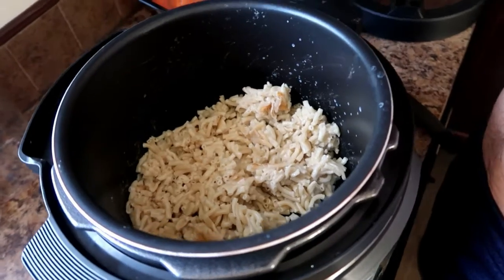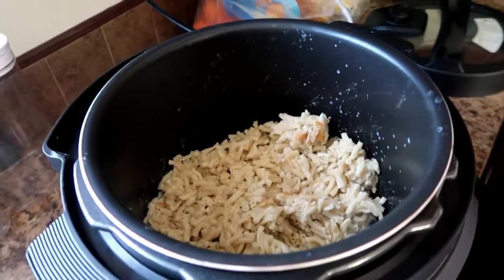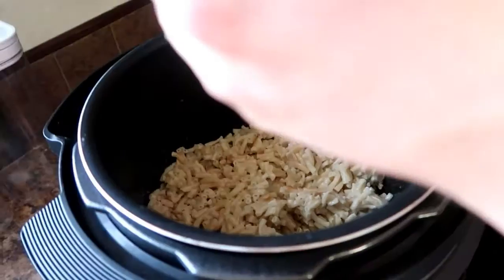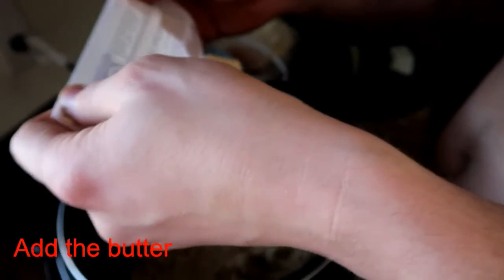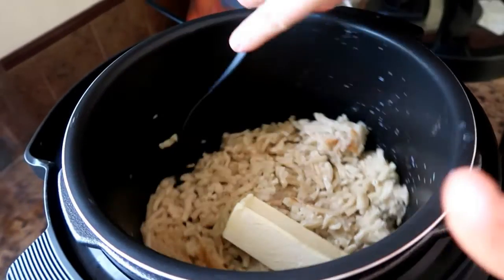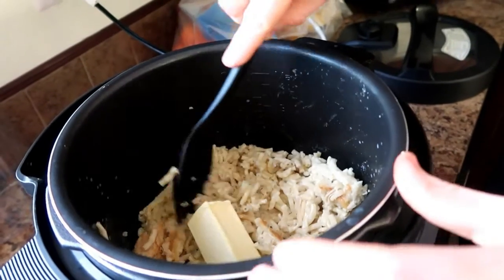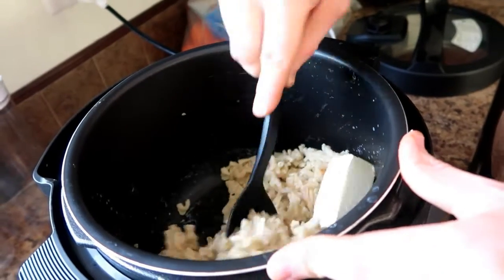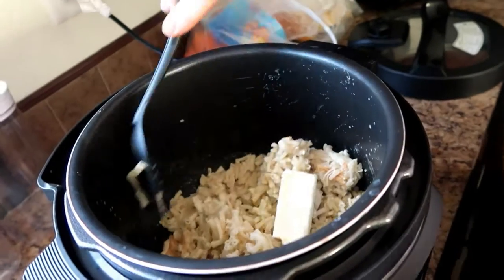Put the butter on there. Let's see. Do you see that? Butter's cracked. That's the butter. You need a hot pad. Yeah.